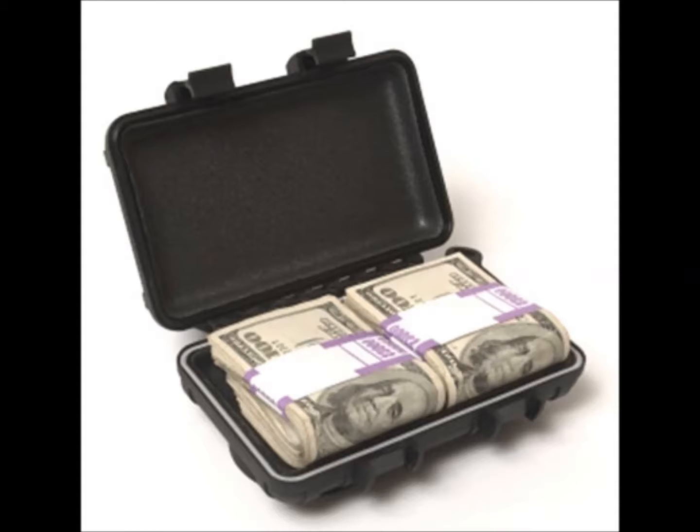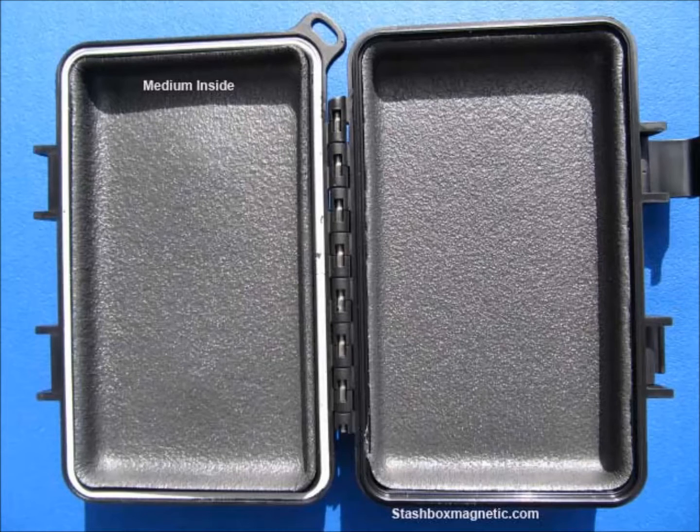Here is the medium. It is 6 by 3.4 by 1.3 inches, with foam padding and the O-ring.